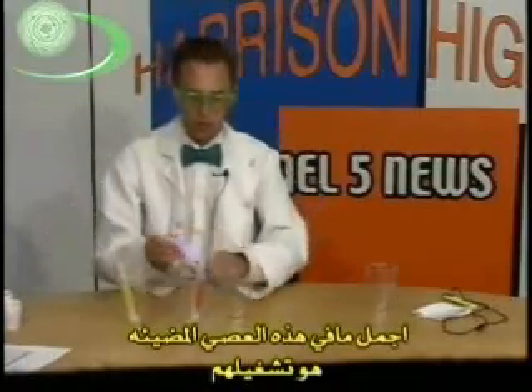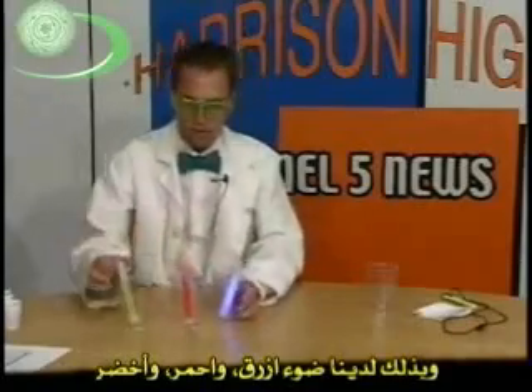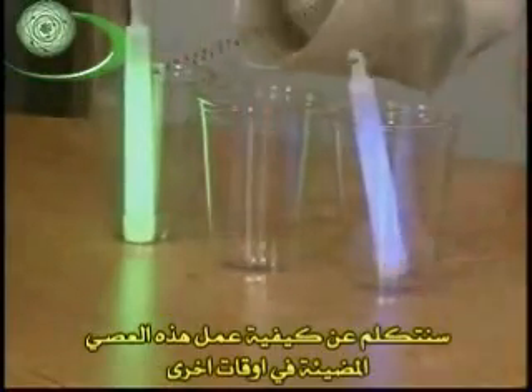And the best part about light sticks is turning them on. And we get a nice blue light stick, and we get a nice red light stick, and we get a nice green light stick.